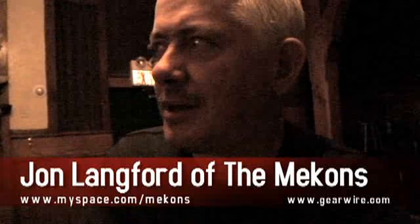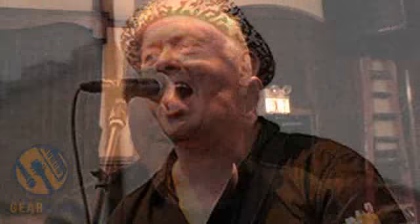Hi, I'm John Langford. I play with the Mekons and tonight I was playing my customized Fender Stratocaster, which is my mate Anden who works at Bob Egan's old place, used to be called Bob's Guitar Shop. I think it's called Third Coast or something.